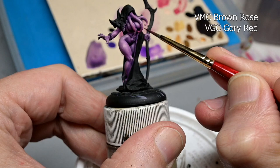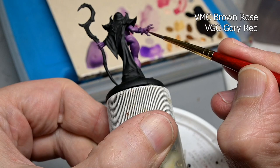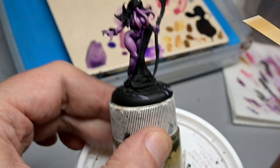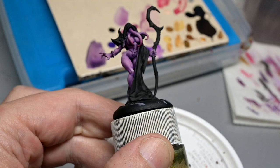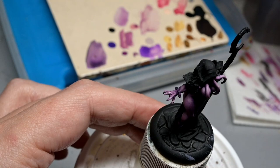The glaze for our highlights is a mix of Model Color Brown Rose and Game Color Gory Red. This is a better example of what a glaze is supposed to do, because a glaze is not used to highlight or shade but to add a little bit of color, a little bit of spice to a miniature — and it's always good to glaze your skin tones to add a little life to them. I'm applying that mixture going very heavy on the ends and tips of her tentacles, and also a little on the palms and other places I normally apply them on a figure, such as knees and elbows. Normally the face would get some heavy glazes but we have no face here today.